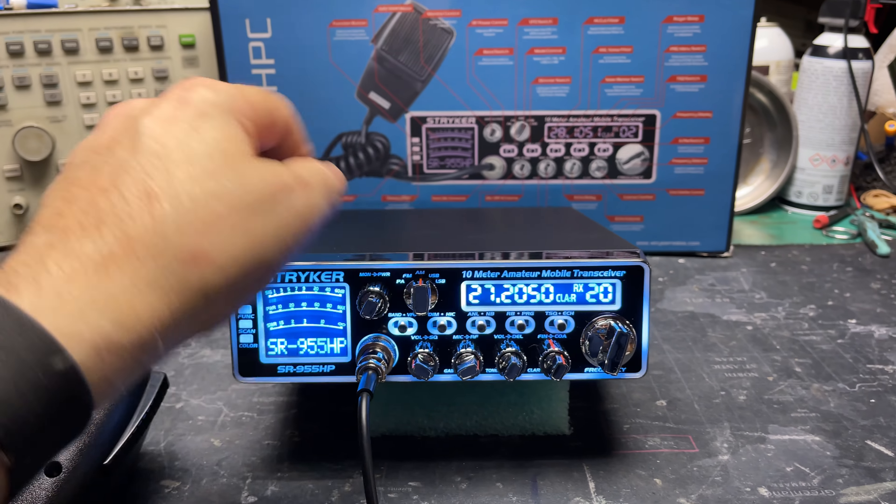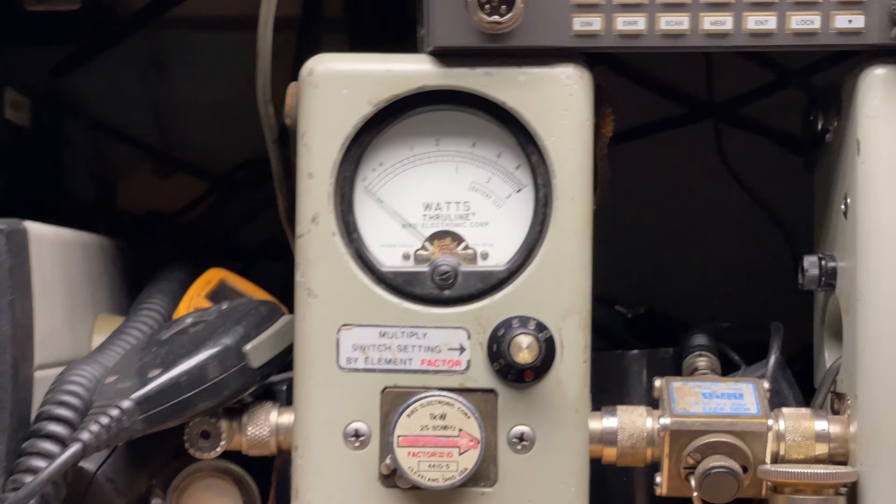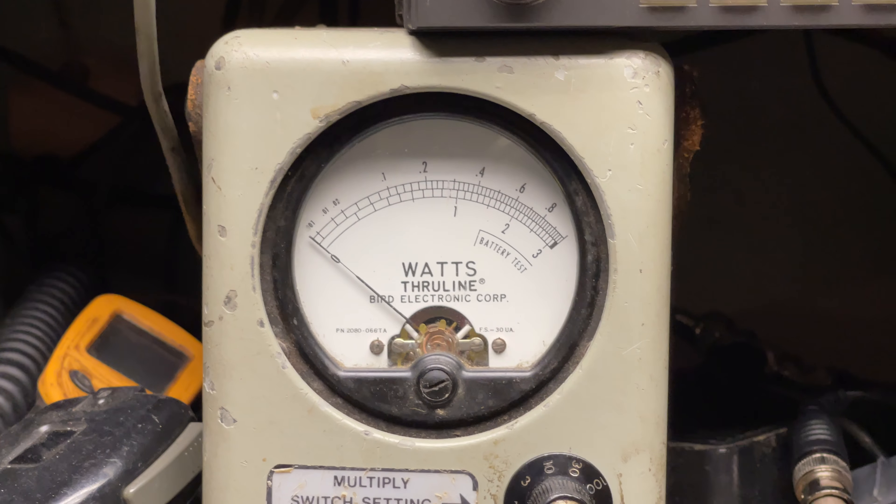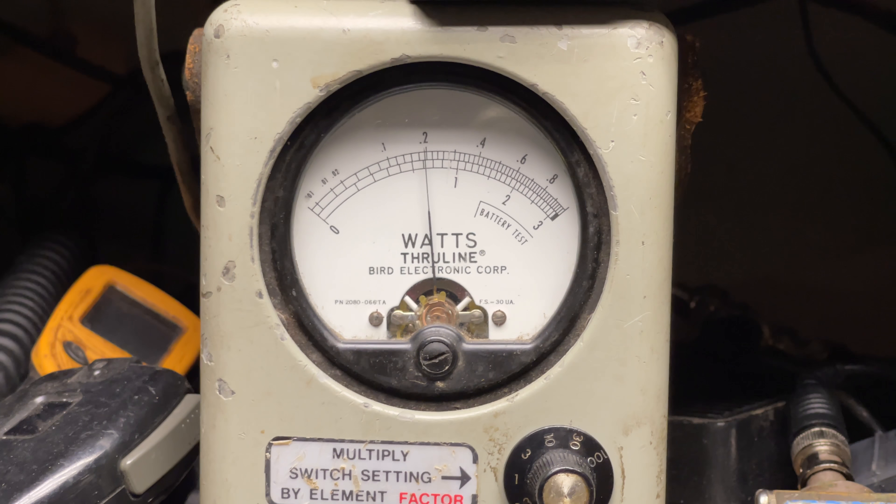Cody turned the power all the way down on AM. That's a 10-watt scale — all the way down reads 2 watts.